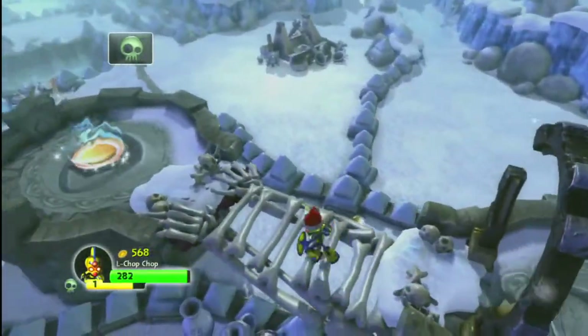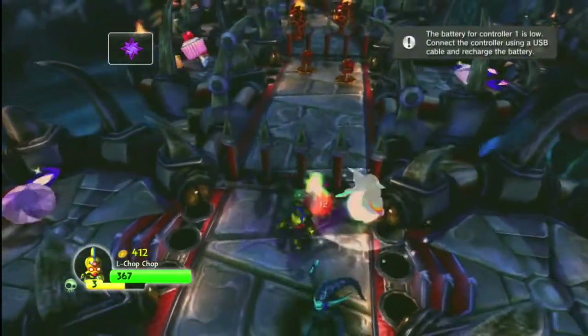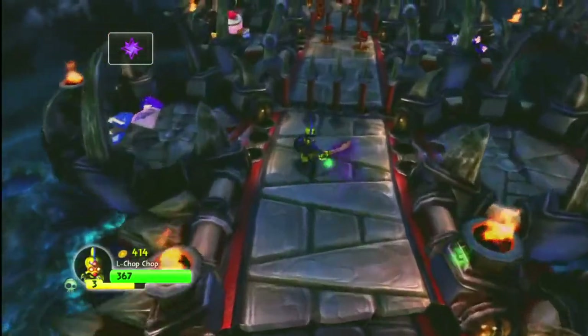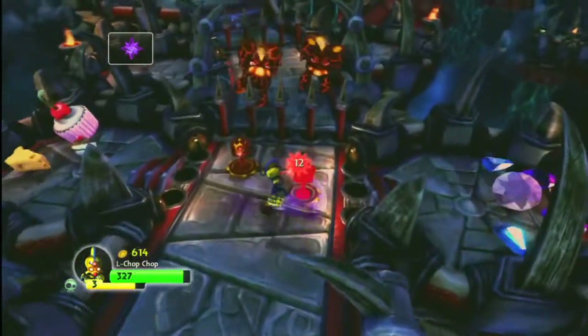The only reason you would actually need Legendary Chop Chop is if you're a serious Skylanders collector, or if you just don't happen to have regular Chop Chop and find this instead. The additional coolness does drain the battery on your PlayStation 3 controller — which I've completely made up, of course.